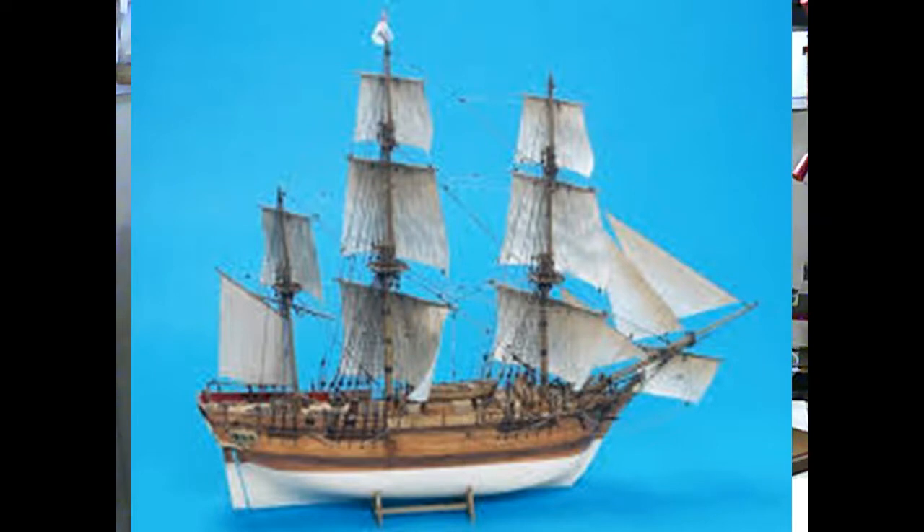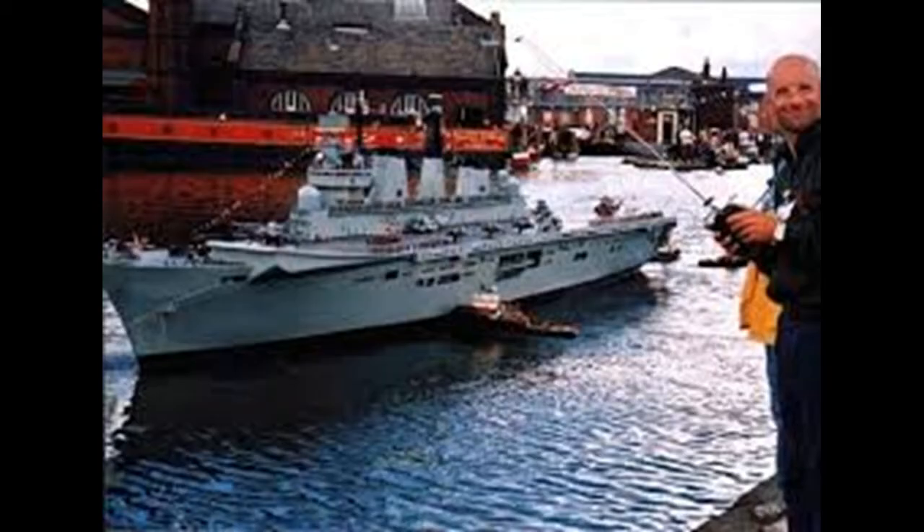The reason why is easy to explain, but first let me explain something different. If you want to build a ship model, you first have to decide what type of ship you want to build — will it be a static display or something with a remote control? When I was younger and started my hobby, I always built my ship models with a remote control, and also with functions, sounds, and lights.